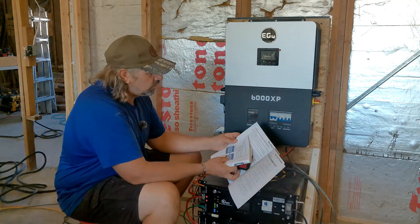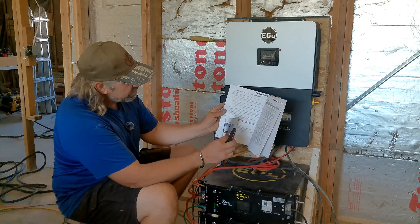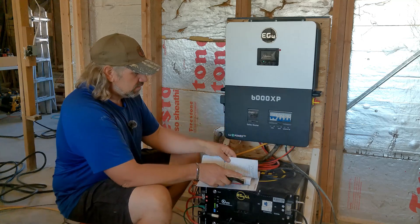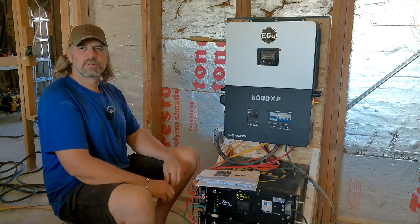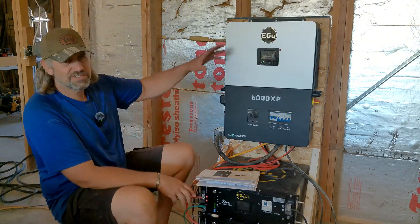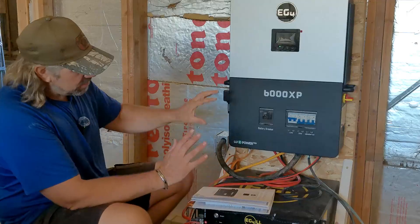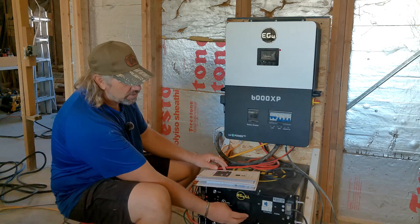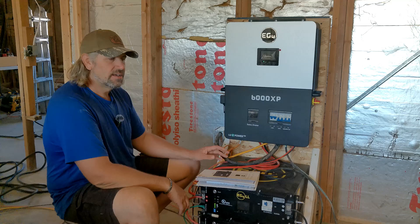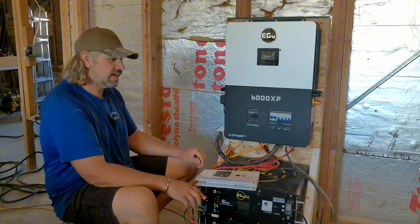You just set it to Lux Power and fire it all up. When you fire these up, there's a whole inverter startup and shutdown procedure. Within five minutes of customer tech support this morning — up and running. It was already running in lead acid mode, but as soon as we did that everything is communicating like it should. All the programming is done right here on the touch screen, so it's pretty easy. After that, I hooked up the Wi-Fi dongle — let's show you how that goes.